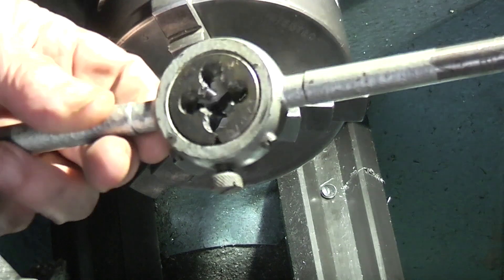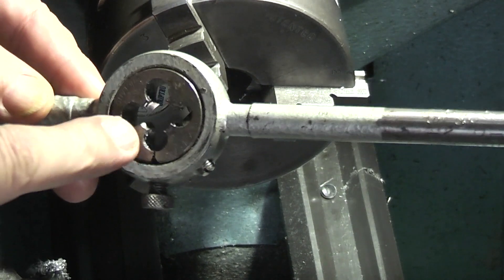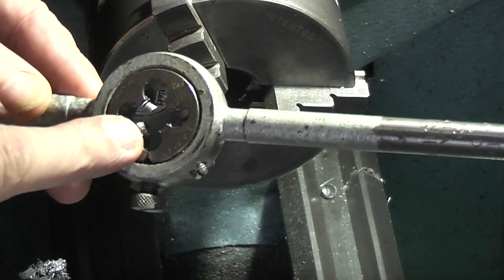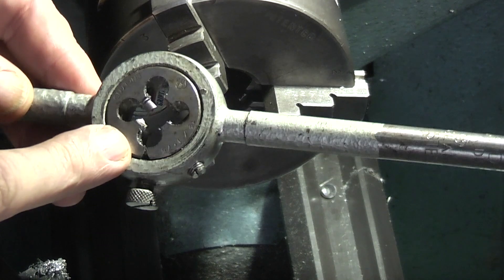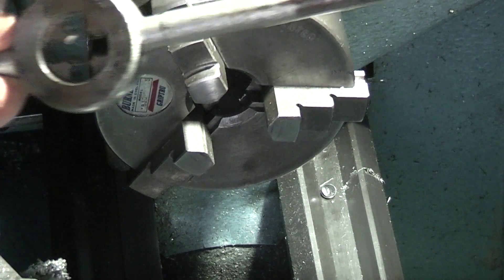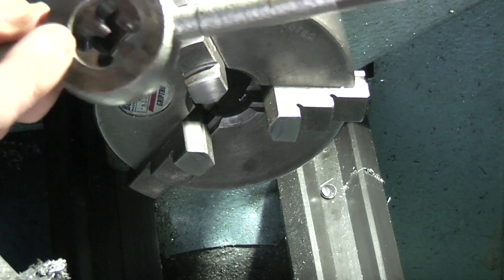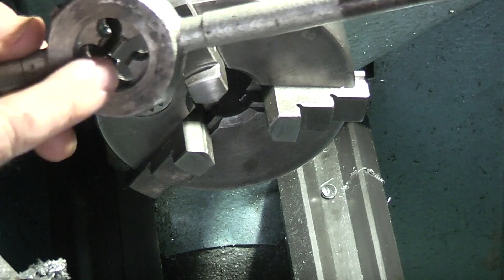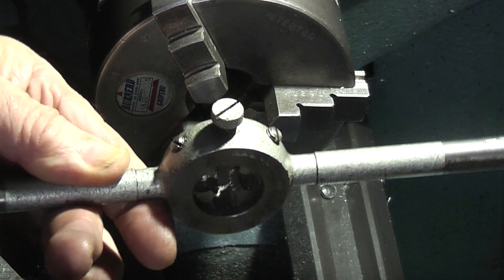When you have a die stock and you want to use a die in your lathe but you haven't got a die holder to fit in your tail stock, you can make a quick die holder by using the die stock and turning a blank down to fit in the back. So that's what we're doing today — I'm just making a blank to fit the back of this so I can hold this in my tail stock and use the die stock.